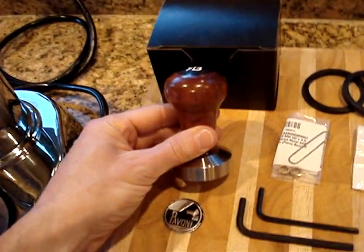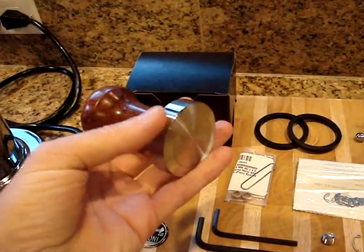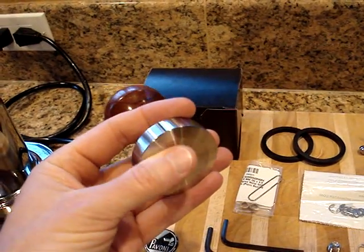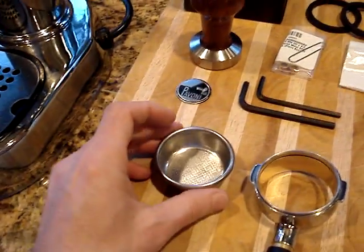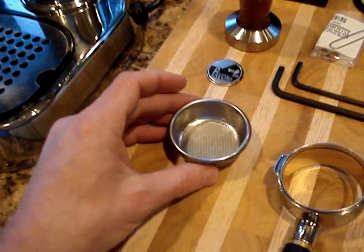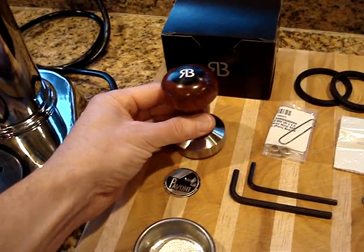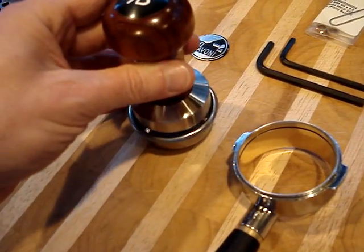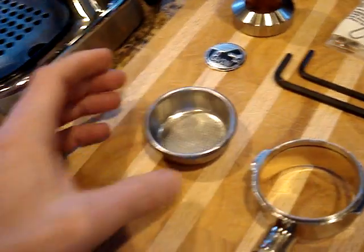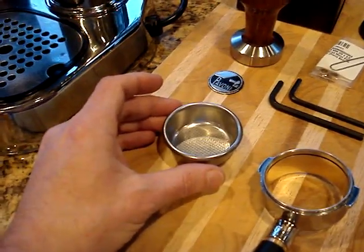Also included is an approximately hundred-dollar custom-made Reg Barber tamper with rosewood and a black logo on top — this one is stainless steel. It has the C-flat profile, which is basically a flat main area with a slight slant around the edge to provide better sealing and prevent channeling during extraction. This tamper is 49.6 millimeters in diameter, which I measured on this basket using digital calipers, giving it a near-perfect interference fit. When you tamp the coffee down it makes a wonderful puck and seals against the edges — you won't get coffee coming out the side as you would with a standard 49mm tamper. It is made for this machine and is included.